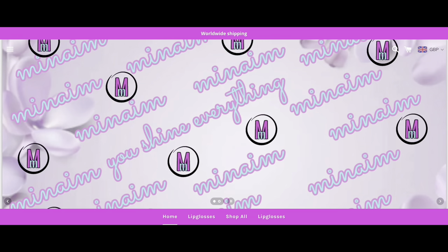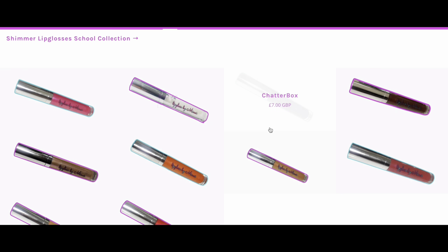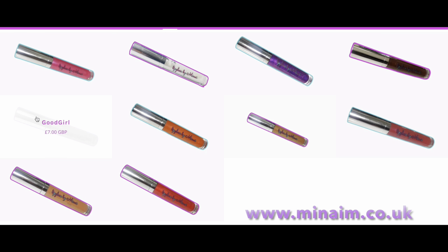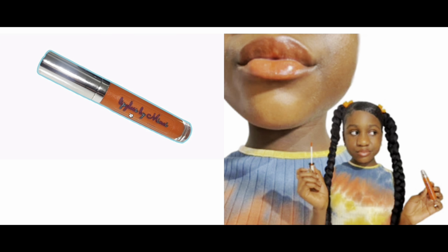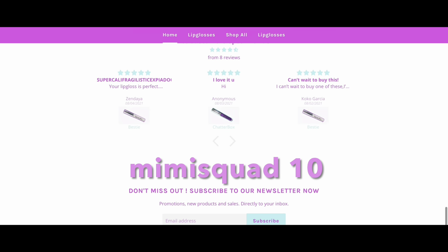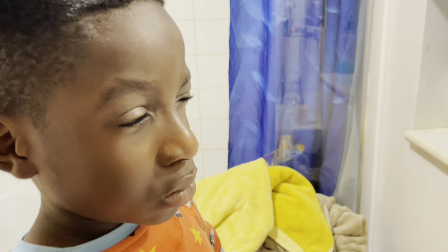Turn up your sparkle and shine with my back to school shimmer lip gloss collection. Are you the bestie, the chatterbox, or maybe the teacher's pet? Go shop these unique pretty sparkly lip glosses from www.minim.co.uk. Use the discount code MIMISQUAD10 for 10% off your first order. Alright, let's go!